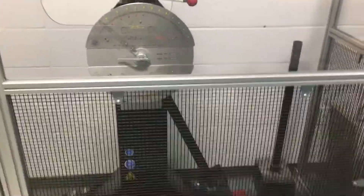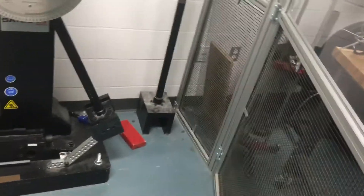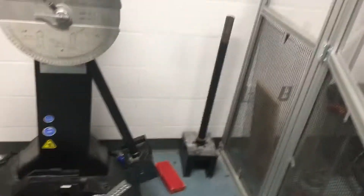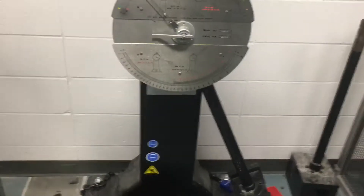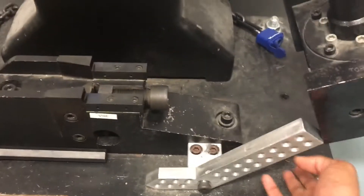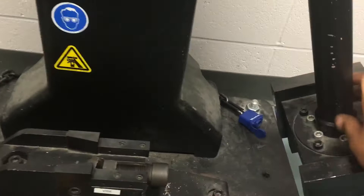This is an ISO impact tester and we're going to start our test with this tester. Before doing this experiment you have to apply all the safety measures. The second safety measure is this block, which is called the safety boot.